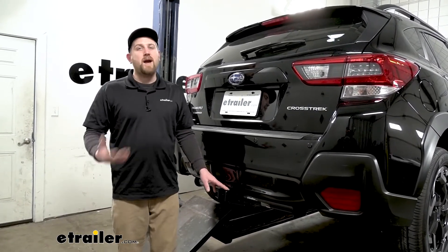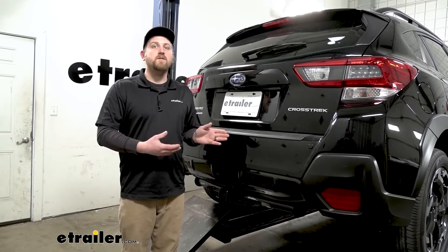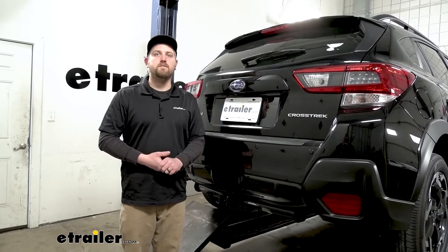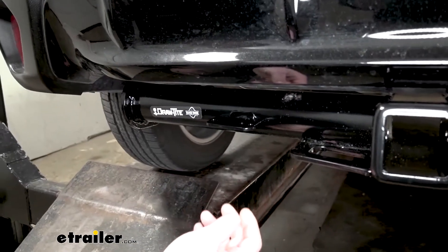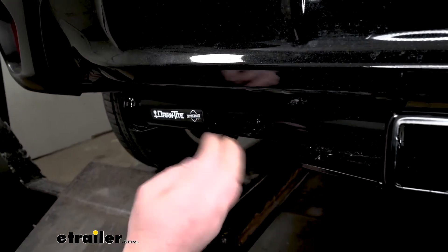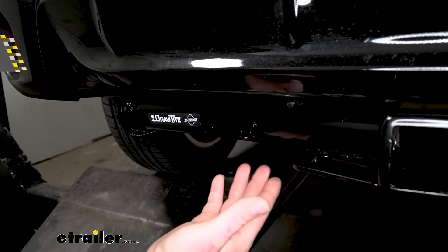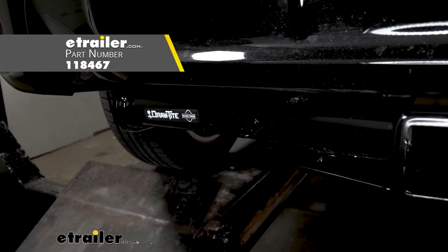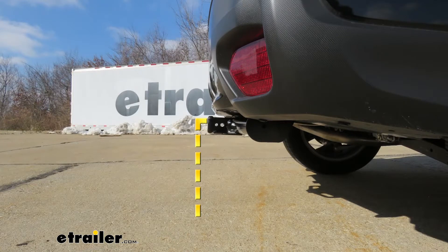I always suggest grabbing your Subaru's owner's manual to make sure your Crosstrek can pull that much weight safely. And if you do plan on doing some towing, what's really nice is there's actually a bracket included. That way when you pick up your trailer wiring, you're going to have a perfect spot to mount it. From the ground to the top inside edge of the receiver tube opening, that's going to be about 15 and a half inches, so if you do plan on doing some towing, chances are pretty good you're going to need to get a ball mount with a drop.